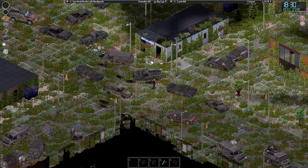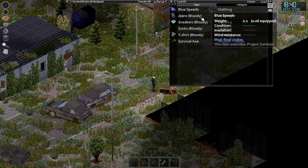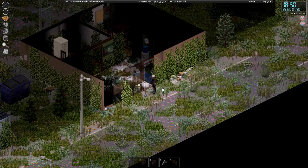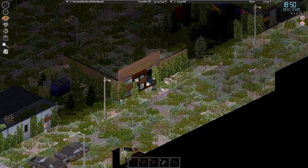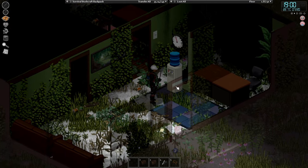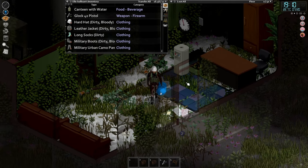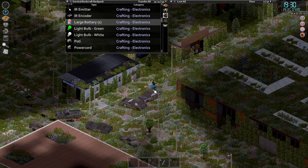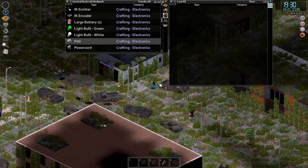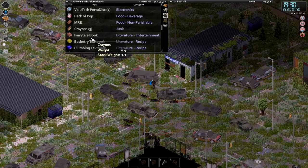Before we end the episode, let's try and get into this law firm place to see if there are any other books. Bit pointless coming in. We could take the bottle from the dispenser — a decent amount of water. We are encumbered, getting tired, a bit bored. We've got a decent amount of stuff — a load of water that'll keep us going, the makings of an electronics workbench, and two large batteries. Not the medium ones I was after, but it's a start.